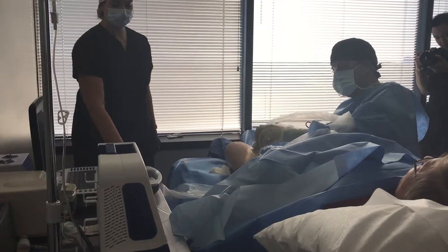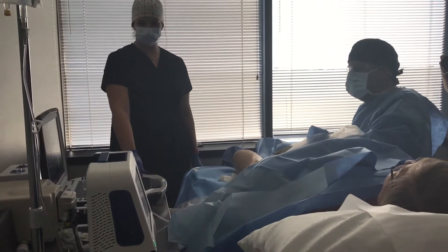Then we'll put some warm ultrasound gel on your leg, and you'll feel me looking around with the ultrasound to get a lay of the land and kind of plan the procedure.